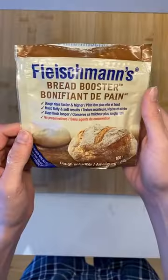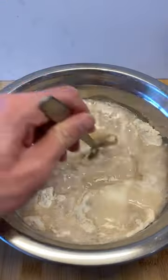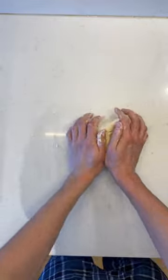First, I activate the yeast with warm water and sugar, and then in a separate bowl I mix the bread flour and the bread booster. Next, I add the yeast mixture to a bowl and begin mixing. Once it becomes difficult with a spoon, I knead the dough on the counter for about five minutes.